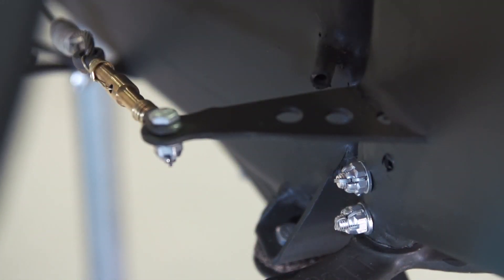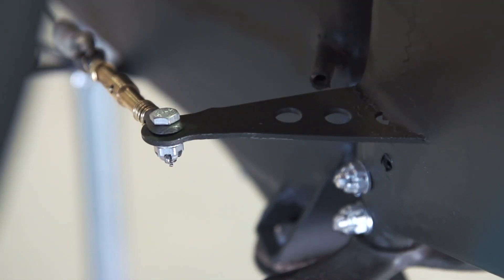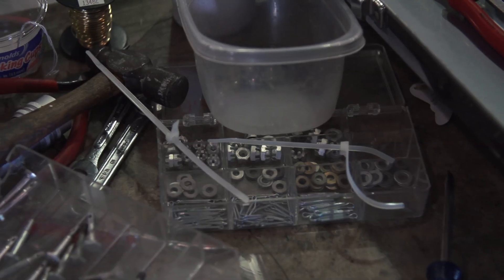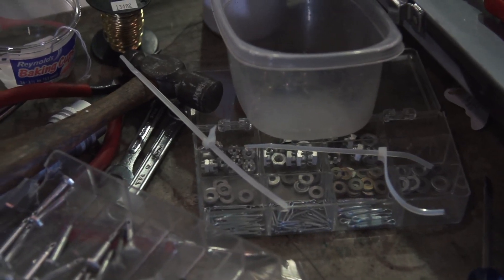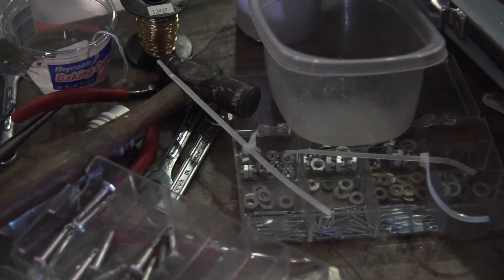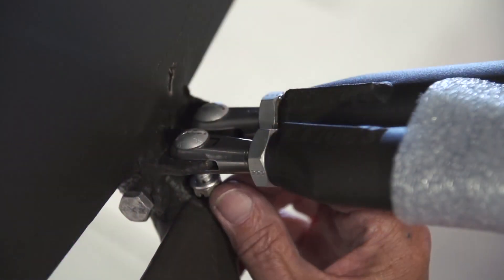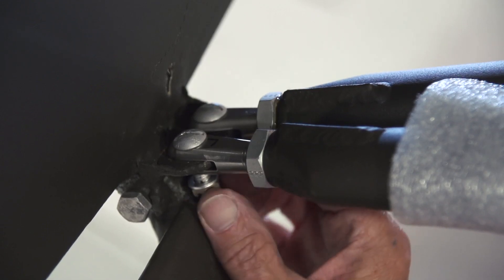Nowadays when you buy AN hardware — AN means Army Navy — it's all gold-colored. So I had to buy all the hardware I was going to need and then I sent it out to a FAA-approved plating shop and they stripped the gold off and re-cad-plated it to the silver.